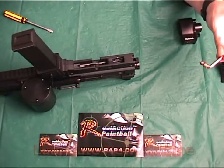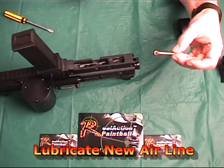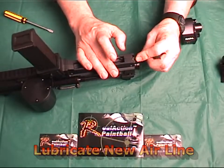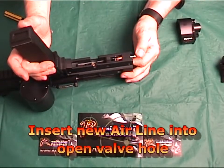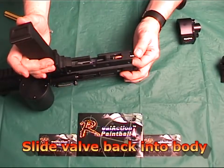Next, you lubricate the new RAP4 air line that you're going to install and pull out the valve from the upper assembly so you can insert the new air line to the valve and slide it back into the assembly. A small portion of the new RAP4 air line will stick out slightly.